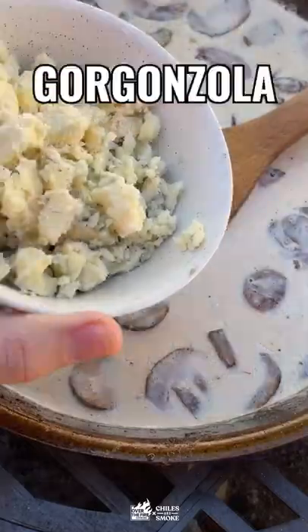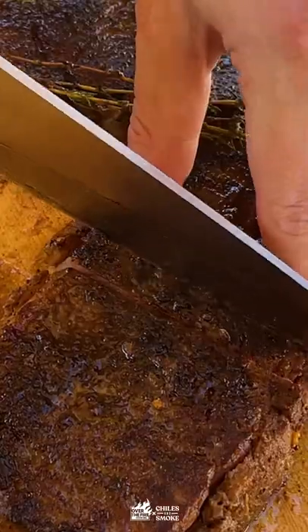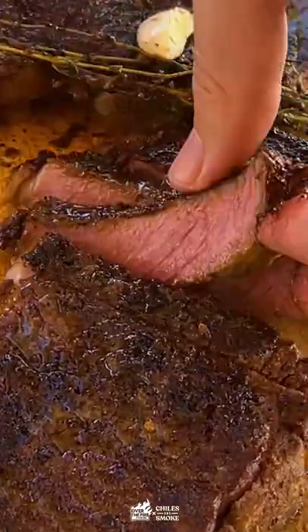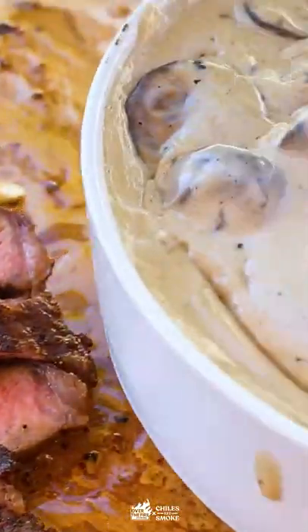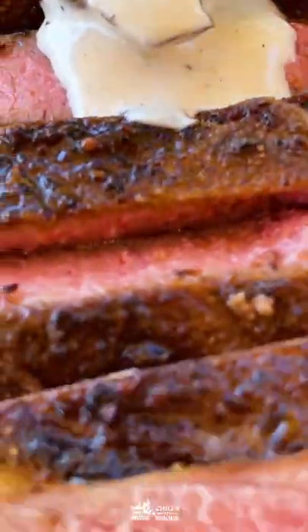Then add the heavy cream and a generous pile of gorgonzola. Stir that until it's just thick enough, then let's slice into this delicious juicy steak. Top it with that cream sauce when you're ready and grab your glasses — this is amazing!